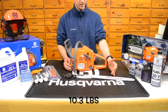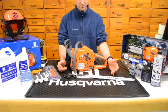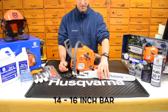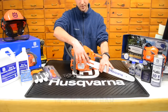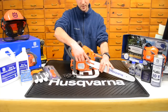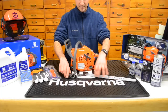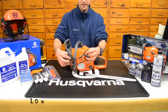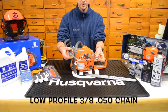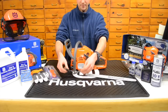Typically with this saw you're going to purchase it either with a 14 to a 16 inch bar — that's the most common. This runs a small bar mount from Husqvarna. There's commonly out in the market what I like to refer to as small, medium, and large, which has to do with the distance between the holes and how big the rail mount is. This is running a low-profile 3/8 chain, and width-wise we're at .050.